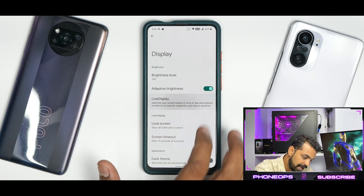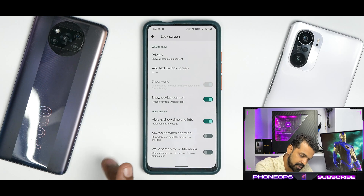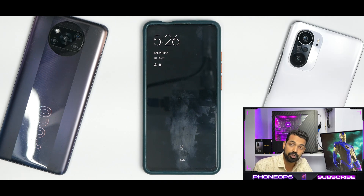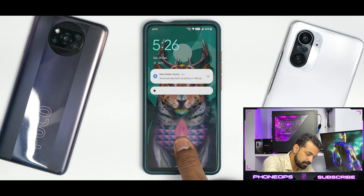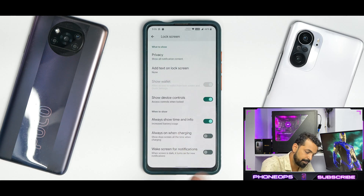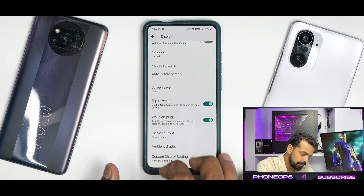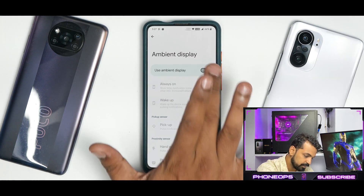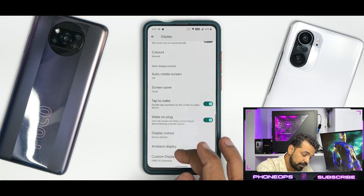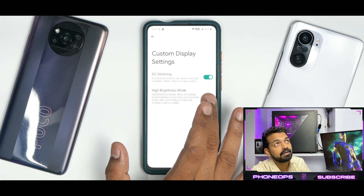If you go to Display you will see Live Display which gives you the option to calibrate colors. Under Lock Screen you have some more customization like always show time and info. The lock animation of Android 12 is present. The fingerprint scanner is working fine — all this while I've been using this ROM it has been just fine. You have ambient display with options for always on, wake up, pick up, hand wave, and pocket.